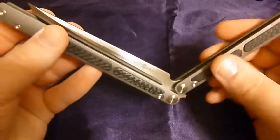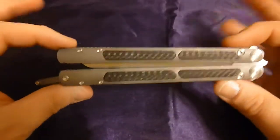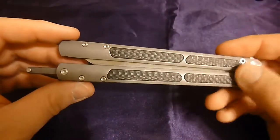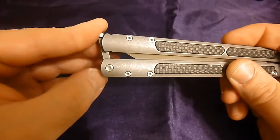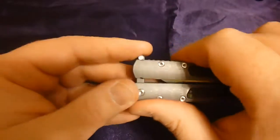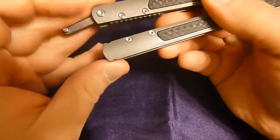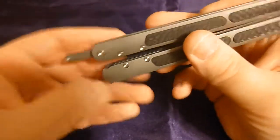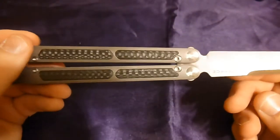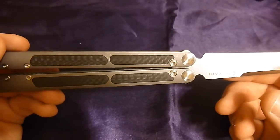That's one thing that always bugs me about some Chinese balis — even when the materials are really really nice, the zen pins will shift in the pockets. The latch will be nice, then you'll open the knife, the handle will be misaligned, and you've got to squeeze the living crap out of it for the zen pins to shift back so you can latch it. It just feels cheap. Long run probably nothing is going to happen, but it just feels cheap overall.